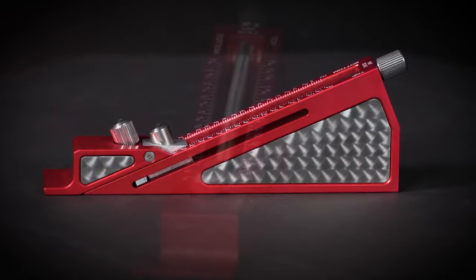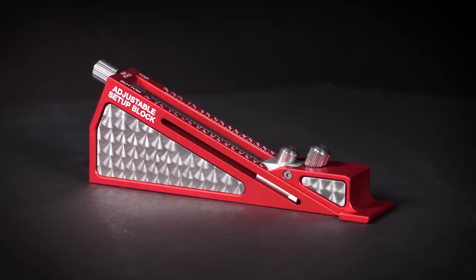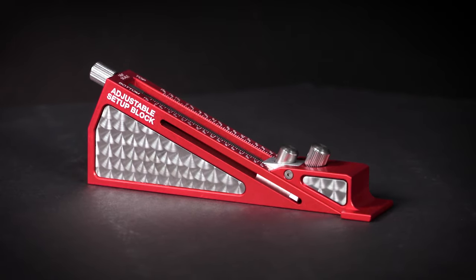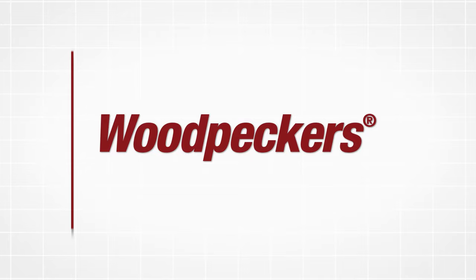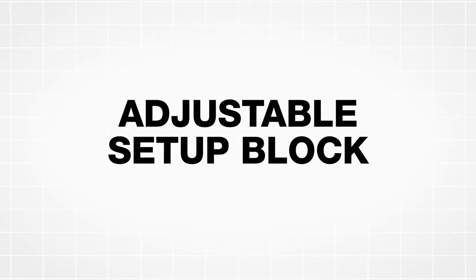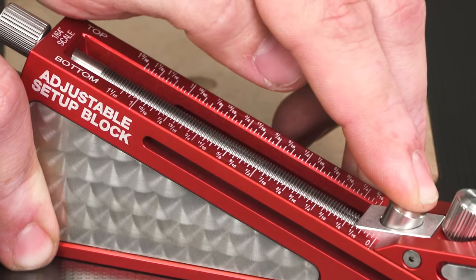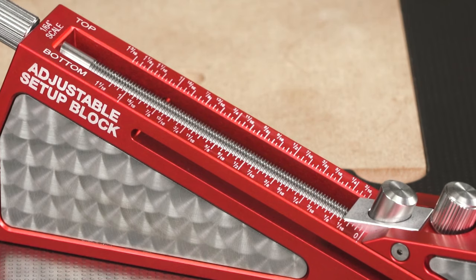Introducing the Adjustable Setup Block, a versatile single setup block that doesn't limit you to just one size. The Adjustable Setup Block features a top and bottom 1/64th inch scale.